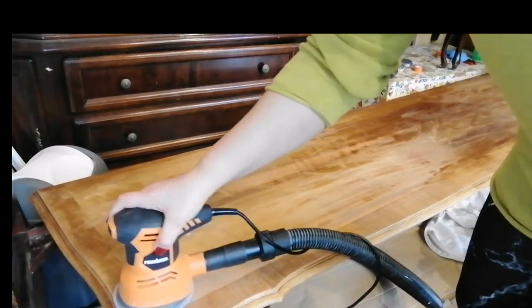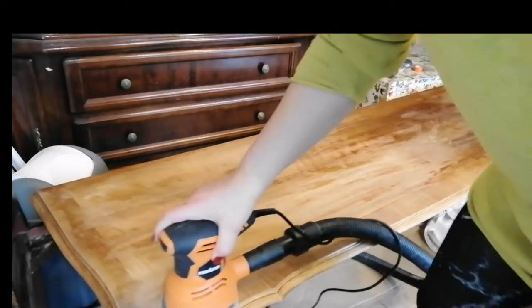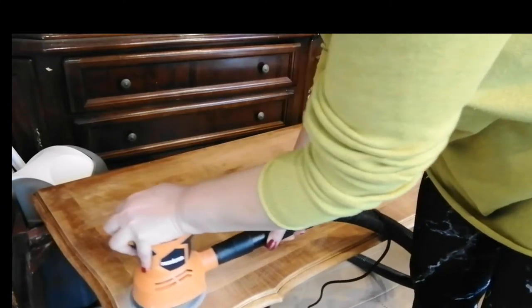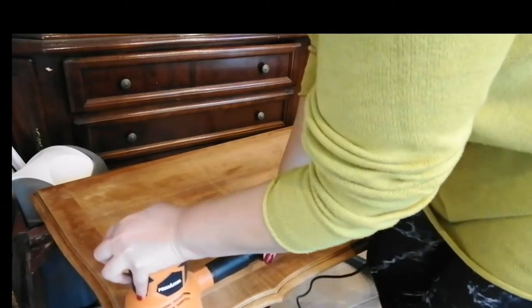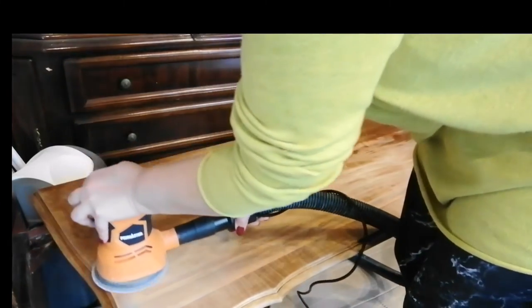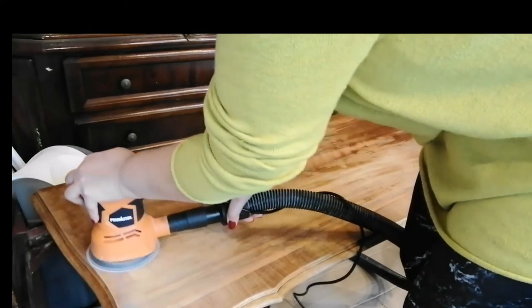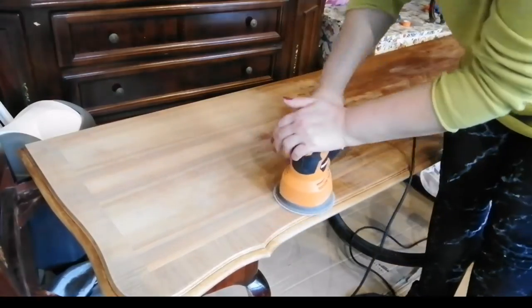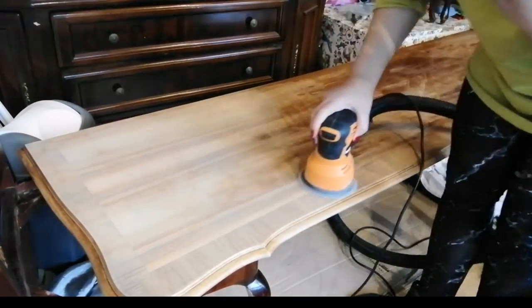This top is not real wood — it is veneer. That's why I started by sanding it with 120 grit sandpaper and once I was done I switched to 240. Always remember to be very careful when you are dealing with veneer because it is very easy to sand through.